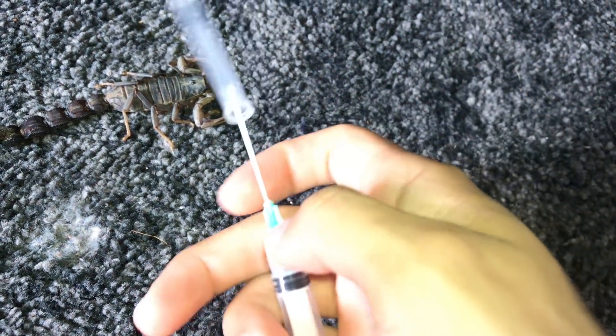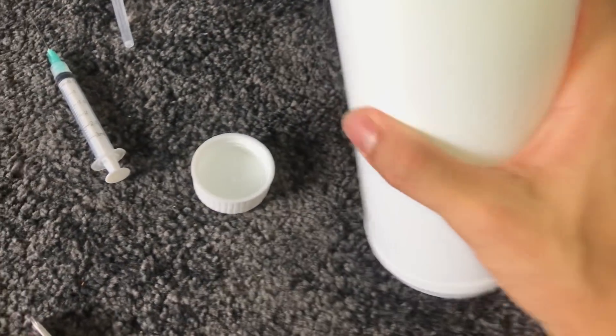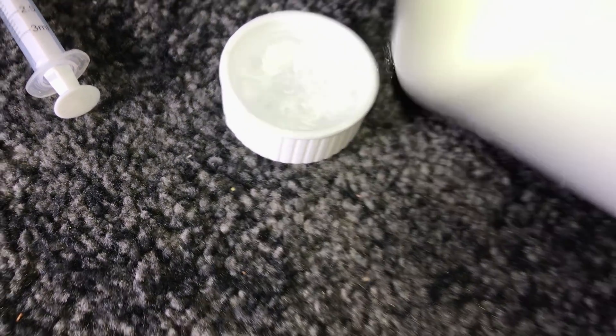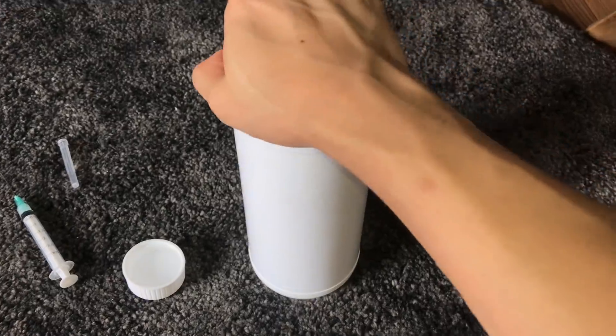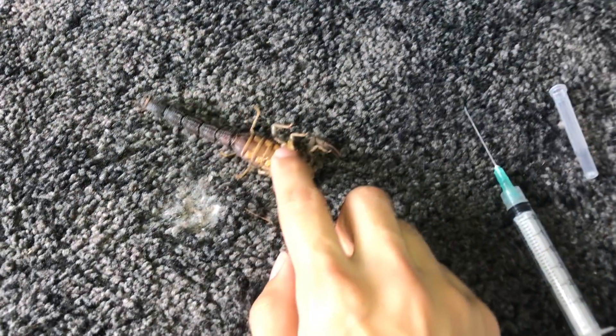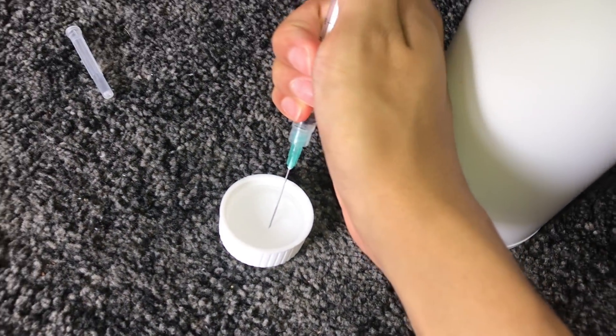We're going to be using some isopropyl alcohol. I'm unable to obtain proper preserving alcohols, but this seems to work — I have a lot of preserved specimens and they don't seem to rot or get destroyed. Let me put some alcohol in... whoops, a little too much. I'll suck it up into the needle — the sun is coming out and the brightness just increased.